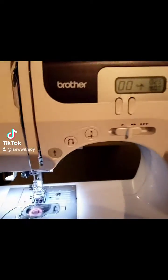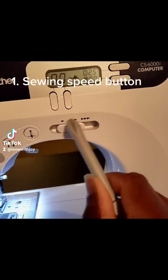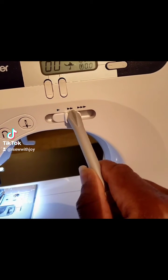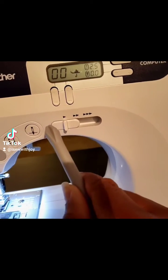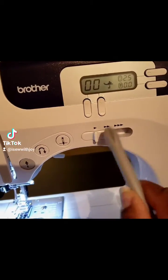First things first, you want a sewing machine that provides you with information like this. This is the speed adjuster. You definitely want that because a lot of times when you first start sewing, most people need one that has the lowest speed. As you get better, you can adjust that, but this is a good way to practice things.